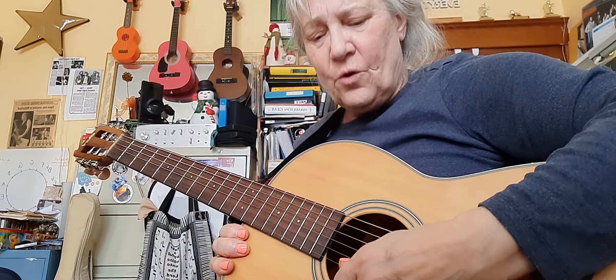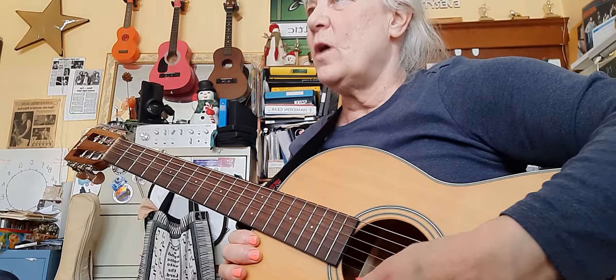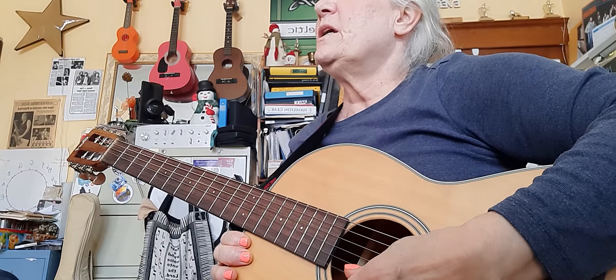Me first: one, two, three — you're next: one, two, three, four. Don't forget your bridge. Pretty good. See how I stay exactly with the drummer? One, two, three, four. My turn: one, two, three, four. One, two, three, four.